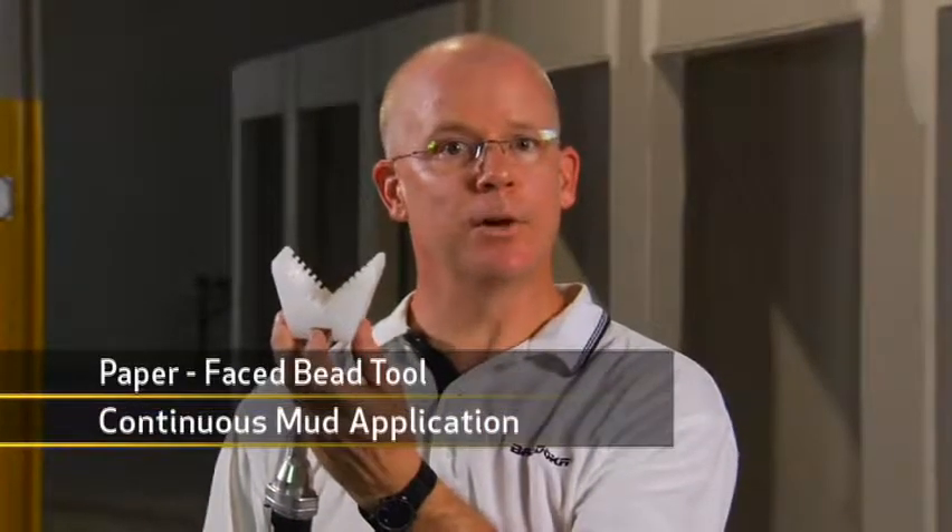Here's another special tool. The Bazooka paper-faced bead tool provides continuous mud application to any 90 degree finishing project.